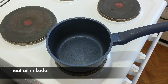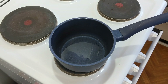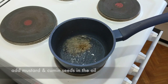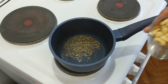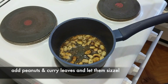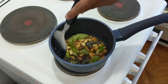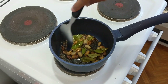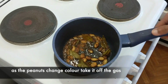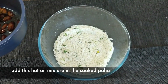So now as the Poha soaks in the coconutty mixture, let's take a pan or a kadai and add some oil in it. Once the oil heats up, let's add half a teaspoon of mustard seeds or rye and half a teaspoon of cumin seeds or jeera. Then let's add the peanuts and let them sizzle in the oil, and finally add the curry leaves. Let the mixture sizzle and let the peanuts change color so that they become crunchy. Now as the peanuts start changing color, let's take this off the gas and add this hot oil into our Poha.